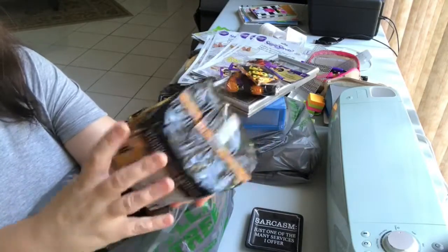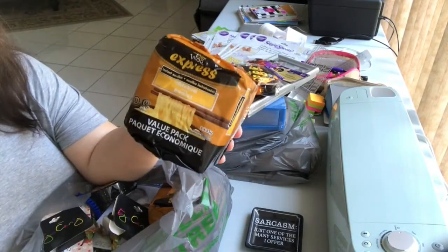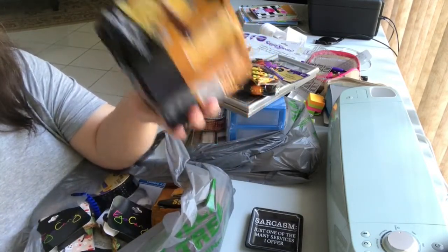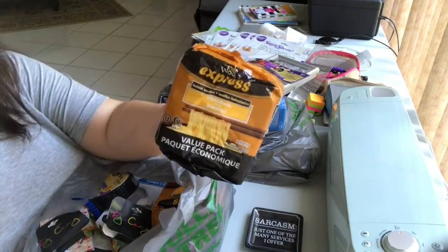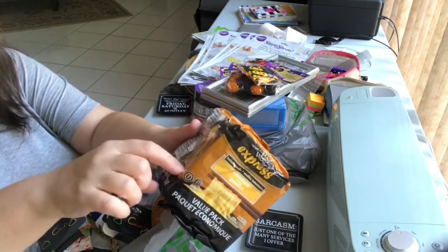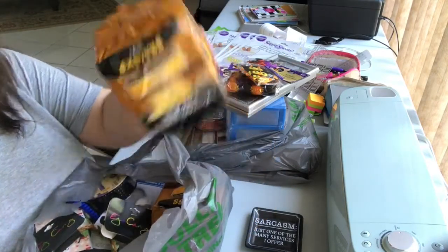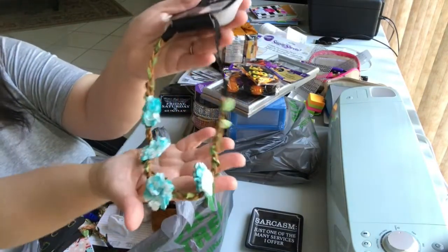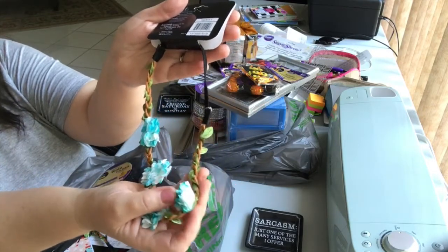Some more noodles for my son the noodle lover — a three-pack of those really inexpensive noodles you throw in a pot of boiling water, add the little pouch of salt, and you've got a snack or a meal. I lived on these in university — back in my day you could get four of these for a dollar, so it was like 25 cents a meal.